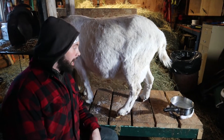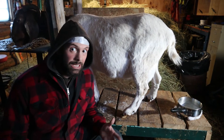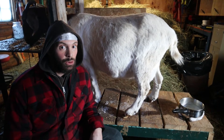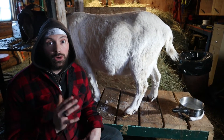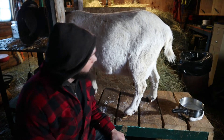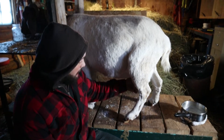This is Mama, our goat, and she kidded a couple weeks ago. Unfortunately, her kid did not make it. She was born on one of the coldest nights possible, and I wasn't around to take care of her. However, she is milking, and today I'm just going to show you a quick rundown of how to milk a goat and what's involved. They have basically the same udders as a cow.